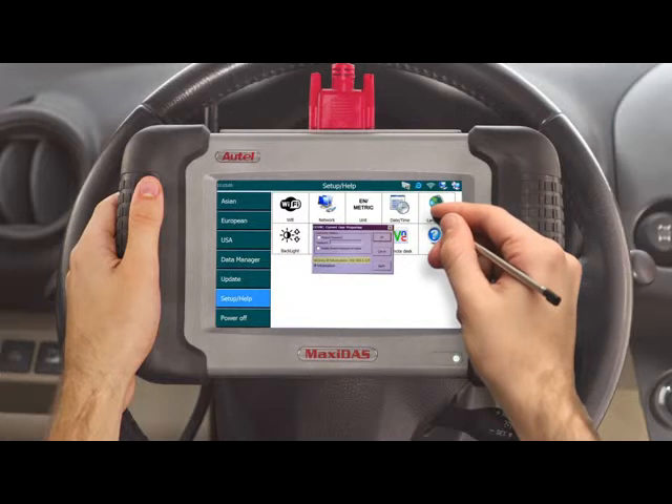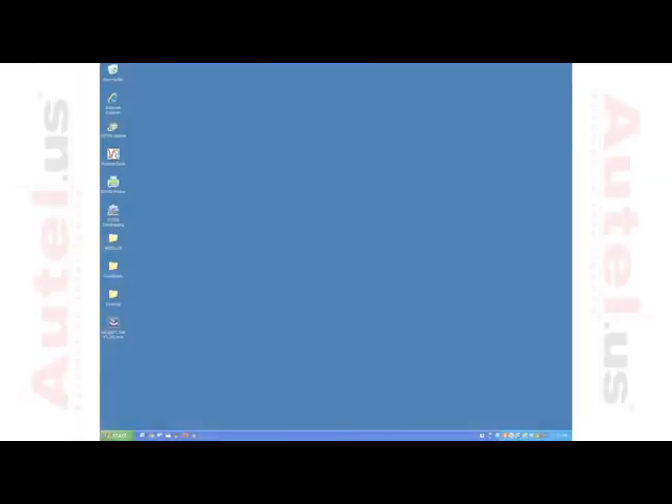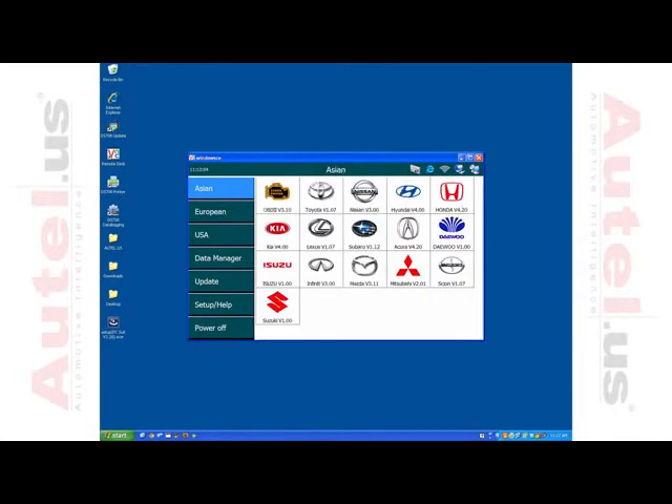Acquire the wireless IP address listed at the bottom left of the dialog box and press OK. On your computer, open the VNC program and enter the wireless IP address information and press OK. You should be able to view a live feed from the DS708 on your computer.